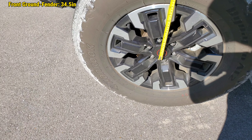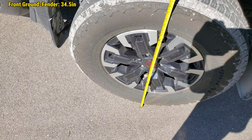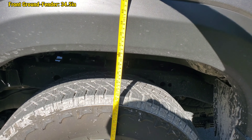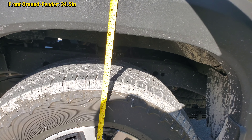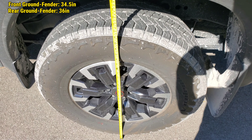Left rear ground to fender — we're looking at just a hair over 36 inches from the ground to the fender, and that's going through the center point of the wheel.